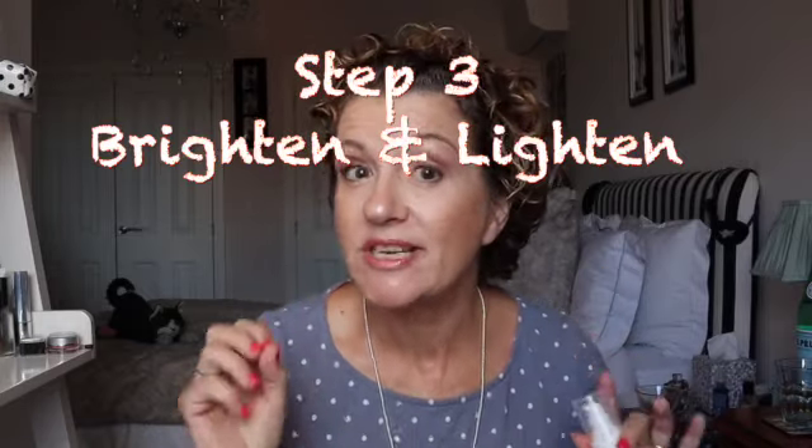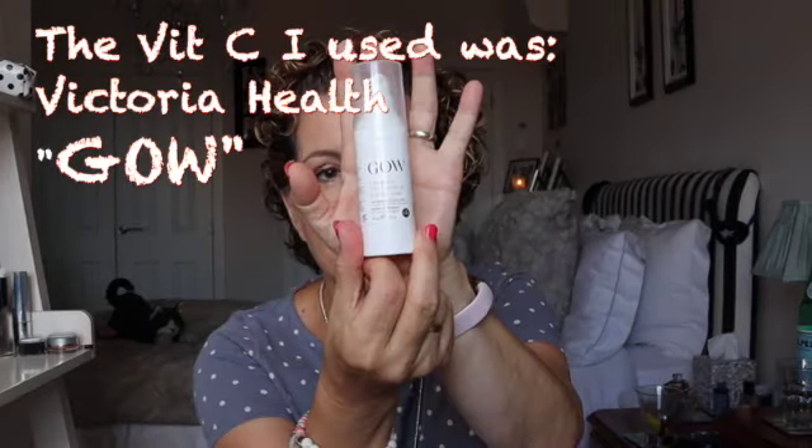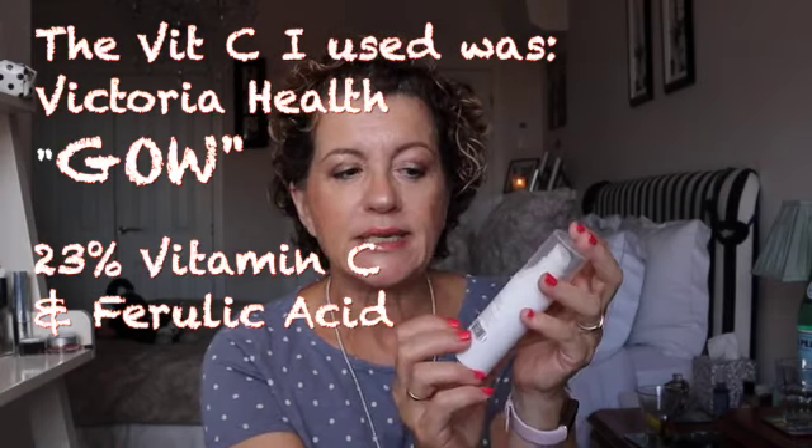After the essence, the next step is ordinarily to brighten and lighten the skin. I am unable to use vitamin C anymore — I have a whole video on that which I'll link above. My skin became too sensitive about six months ago and I haven't been able to reintroduce vitamin C without a reaction. I had to find an alternative to vitamin C, glycolic acid, and ferulic acid. If you can use vitamin C, now is the time. The GOW product from Victoria Health is a wonderful option — not expensive, with 23% vitamin C and ferulic acid.